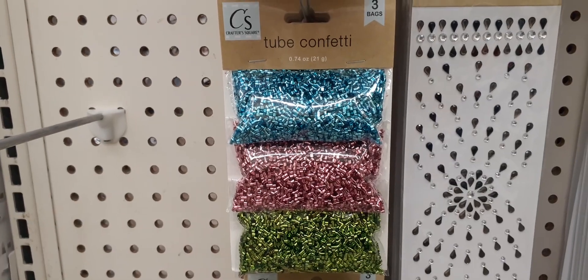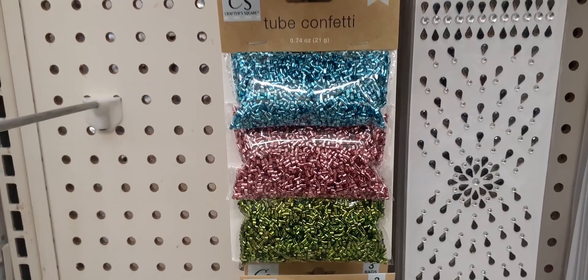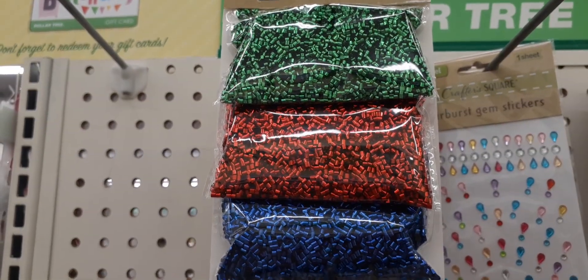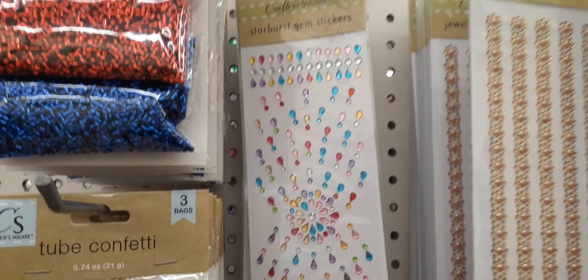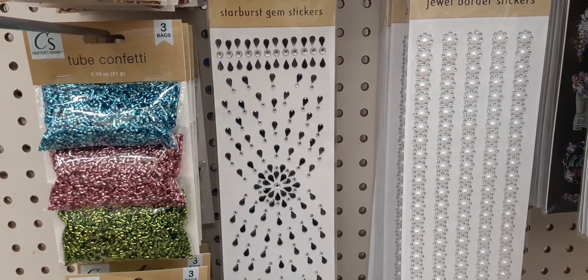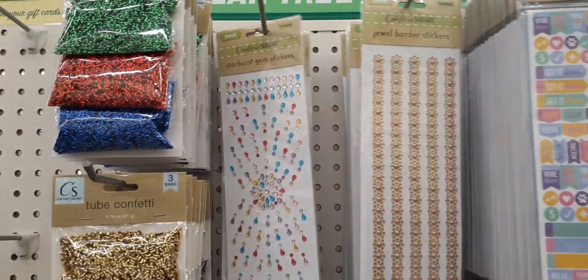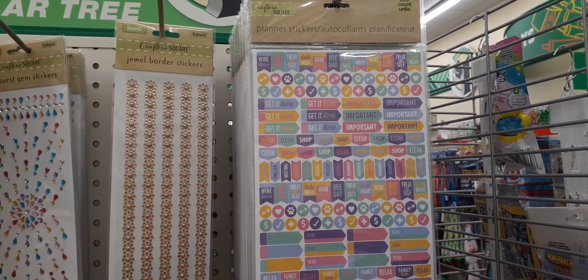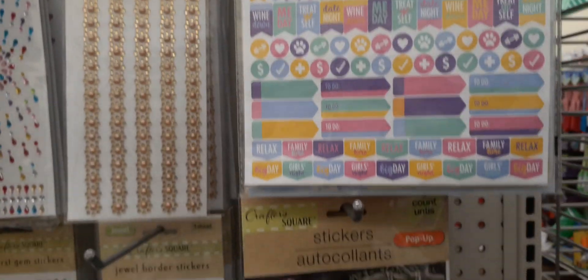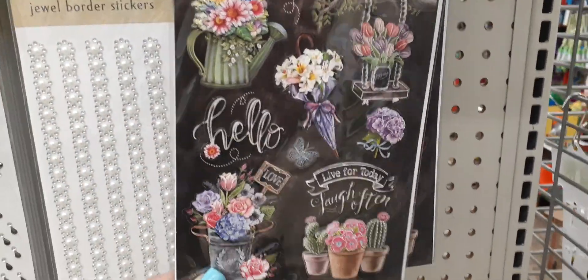They also have these tube confetti three-packs — three bags by Crafter's Square. I'm seeing green, pink, blue, and metallic. Up here you have rose gold, silver, and regular gold. And here we have blue, red, and green. They also have the starburst gem stickers — a nice amount for only a dollar, you get a whole sheet. Coming down here, more starburst gem stickers, faux pearl and bling, and gold. Then we have these planner stickers — you get 300, all kinds of cool stuff to mark in your planner. Down here are stickers — a nine-count of puffy stickers, definitely cute.